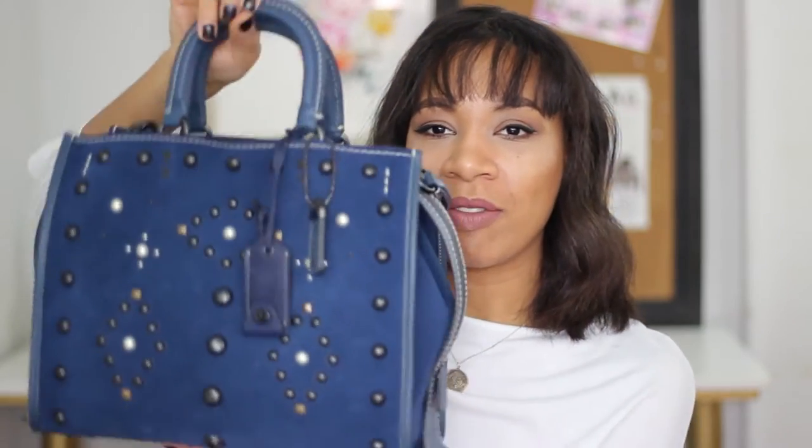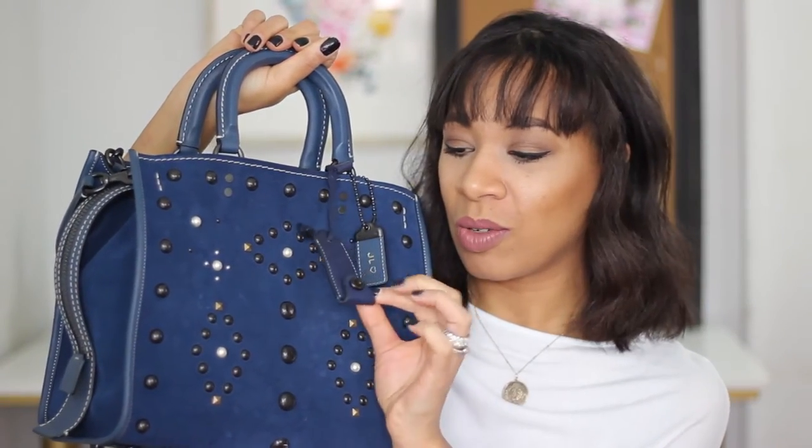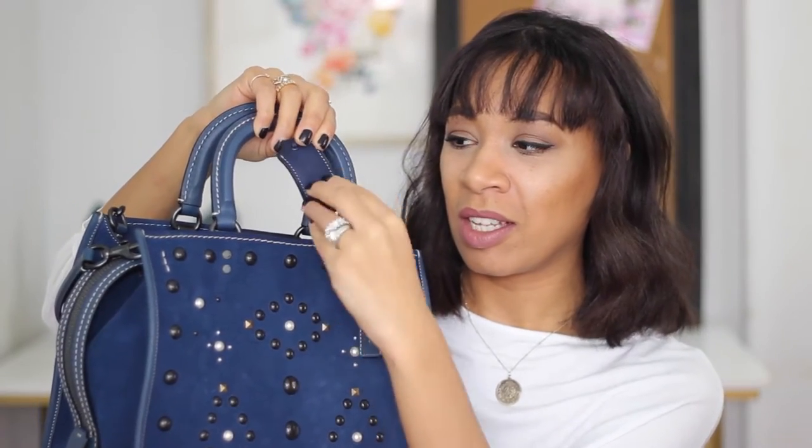First, you're going to get a very large dust bag so you can keep your handbag in good condition. It has two very sturdy handles — this is all leather and this part is suede. It comes with two hang tags; one is just a turn-lock piece and this is a little Coach tag. They do monogramming at some locations. I work in Manhattan close to one of their flagship stores, and they monogrammed this tag for free for me — it's just 'JL' in a heart.